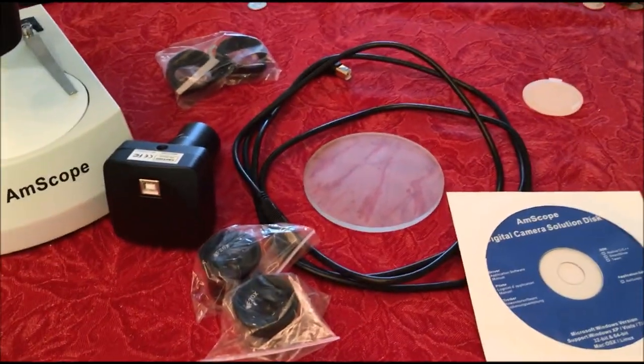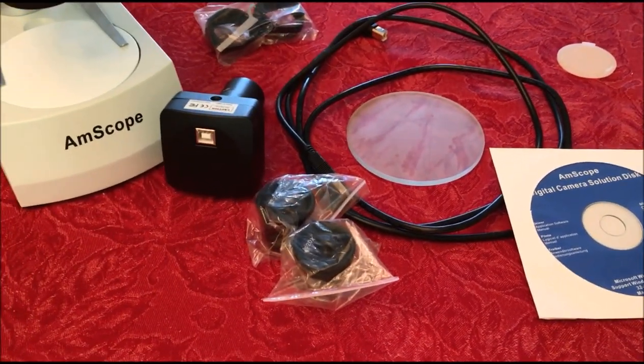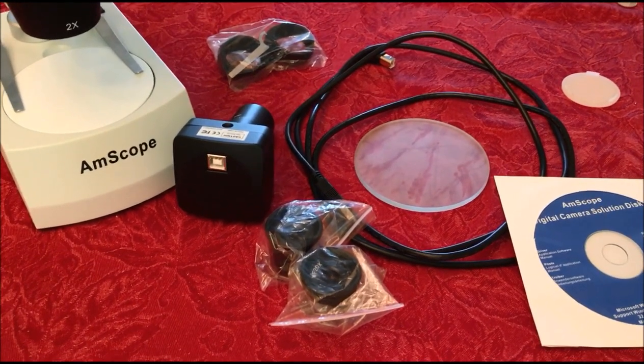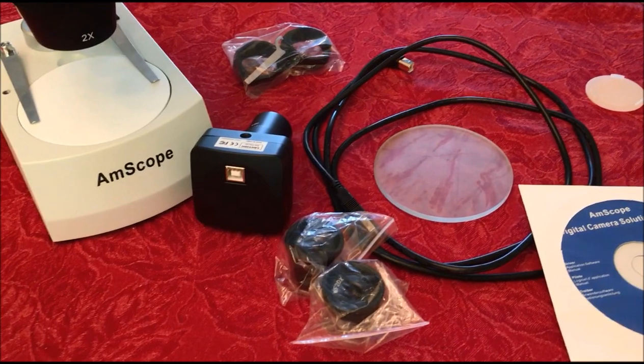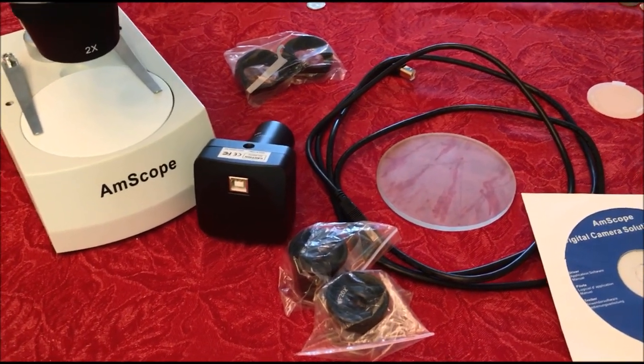We paid about $180 to $200 for this, and you guys have seen the videos — it pays for itself really quickly.